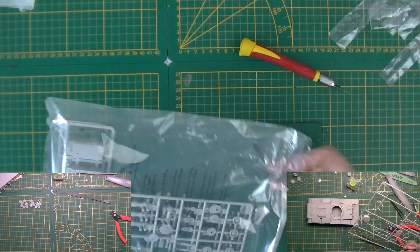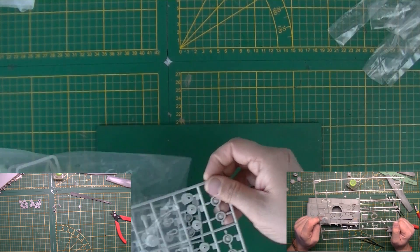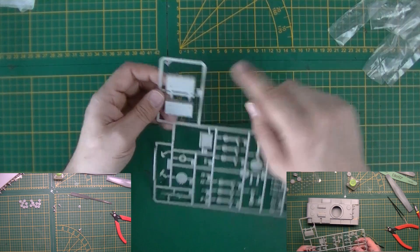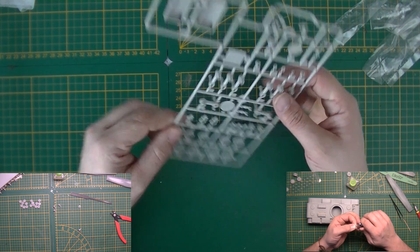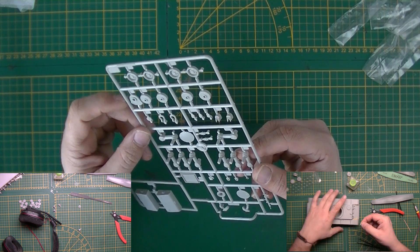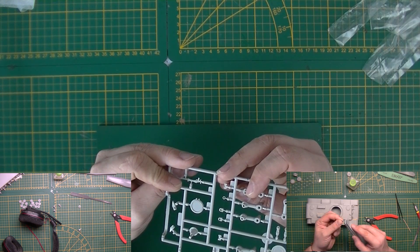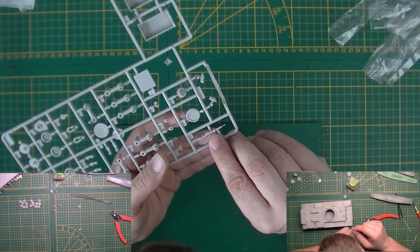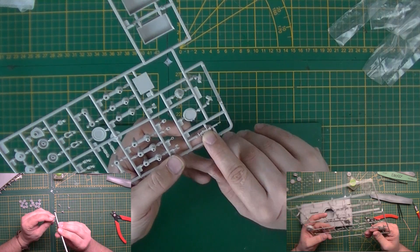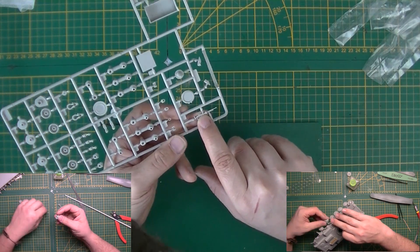Next sprue — going back to KV-1 era. Toolboxes. This is new though. The machine gun — I really hope this bump in the middle is supposed to be there, otherwise it's an ejector pin mark that's really not smartly placed. I'll have to check that. The other one has the same, so I'll show a close-up in a minute. Expansion arms, return rollers, vision blocks, bump stops, cover, towing eyes.